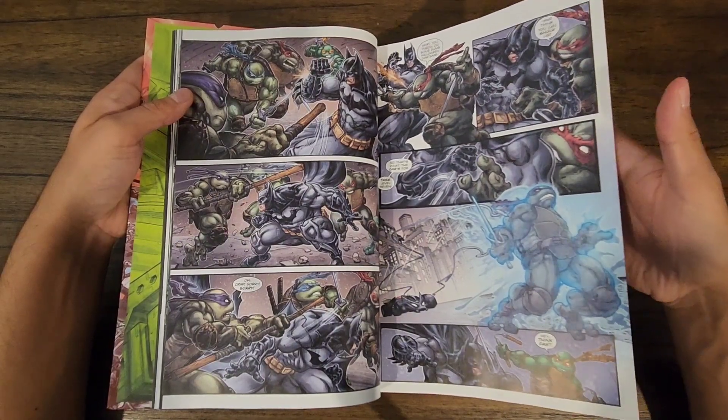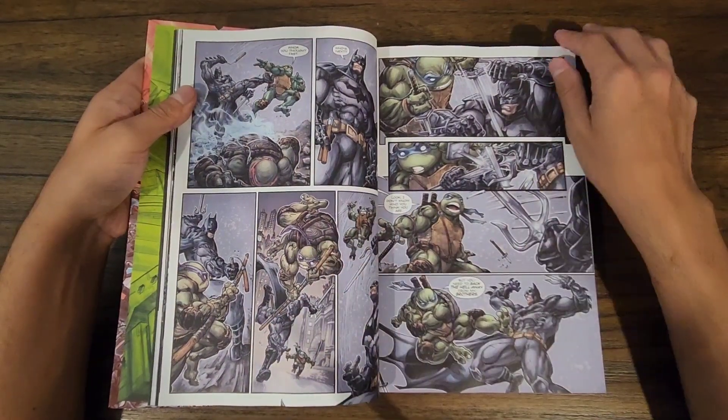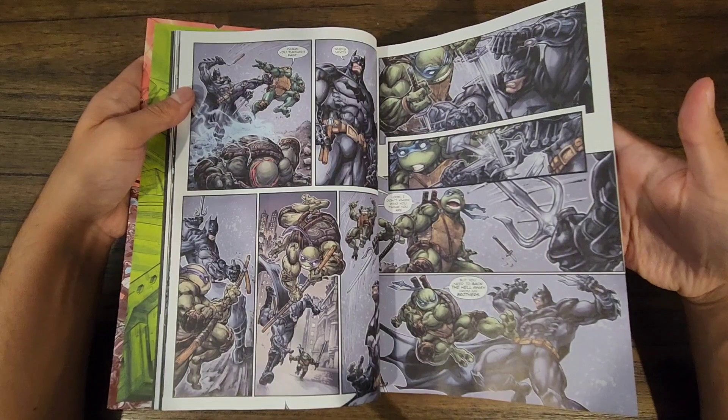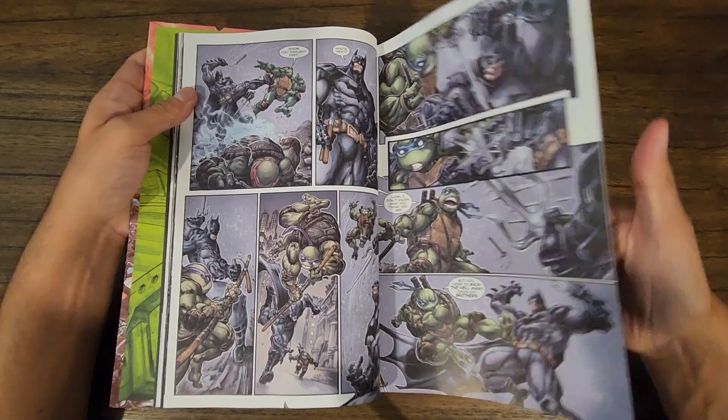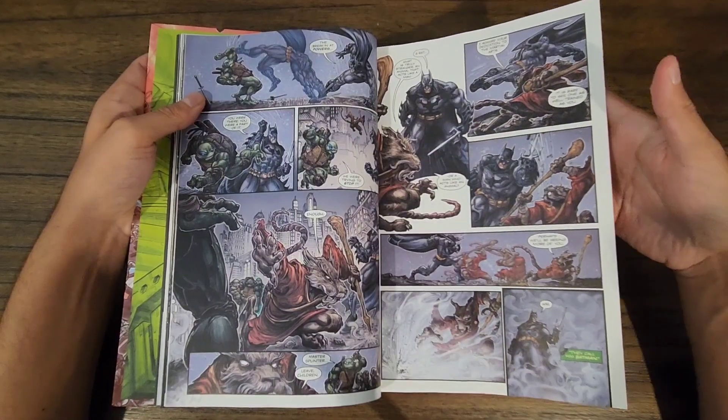The first rule of comic books is if two heroes or sets of heroes meet, they have to fight when they first meet, and that's always fun. Since the turtles are teenagers, I think it is appropriate that Batman is the one to actually win, and win pretty easily.